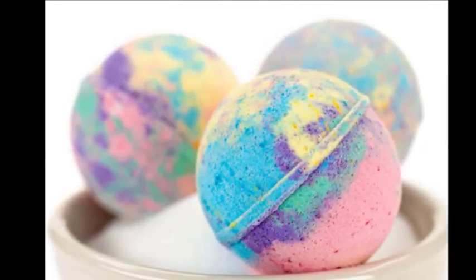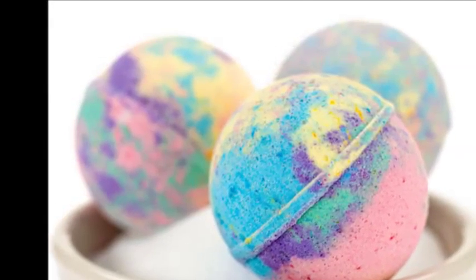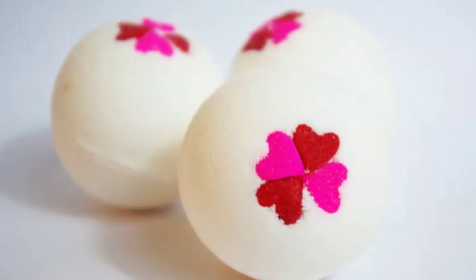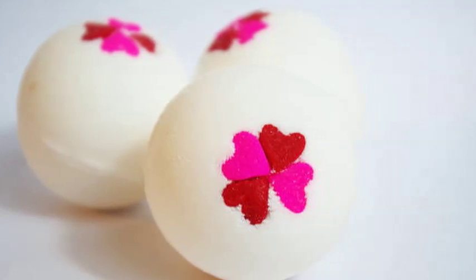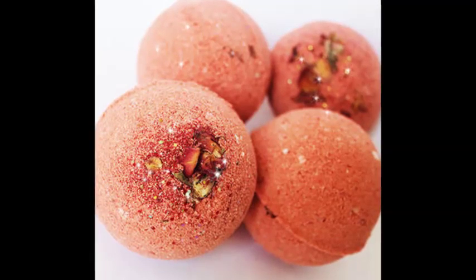Combine the powders. In a large non-reactive mixing bowl, add your citric acid, baking soda, and corn starch. Use your hands, a whisk, or a mixer to thoroughly incorporate all these dry ingredients together. If desired, you could measure in 1/4 cup (60 ml) of Epsom salts after stirring the other ingredients together. Doing so is optional.